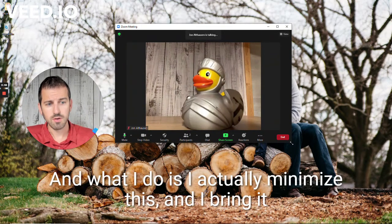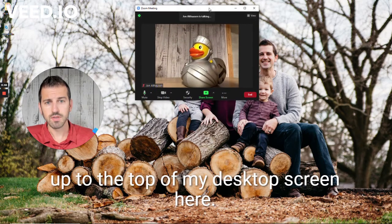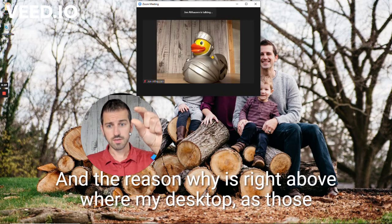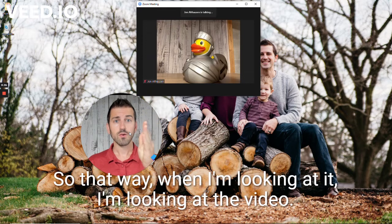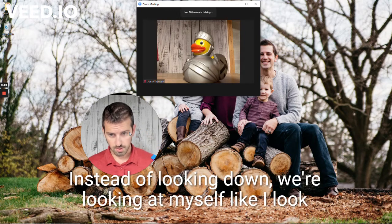What I do is I actually minimize the self-view window and bring it up to the top of my desktop screen. The reason why is right above where my desktop screen is, that's where my camera is — I have a Logitech Brio camera placed right above there. So when I'm looking at it, I'm looking at the video, and it looks like I'm looking directly at you.